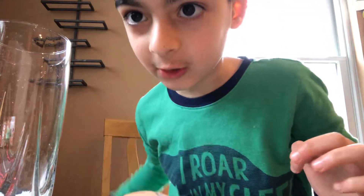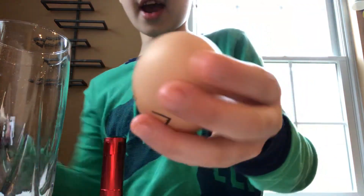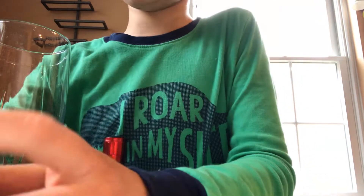Hi guys, today we're learning how to hatch a chick from a grocery store egg. First, we need a light. We need an egg. I marked it. It's day zero.